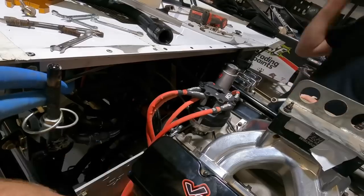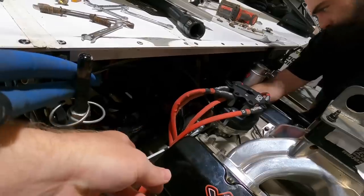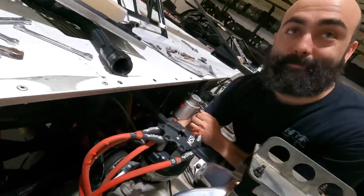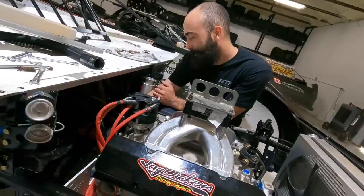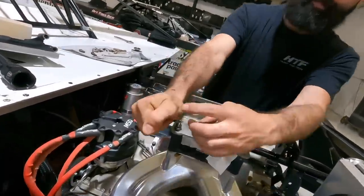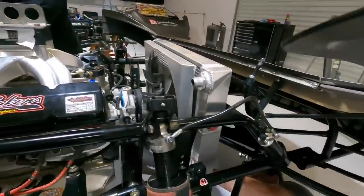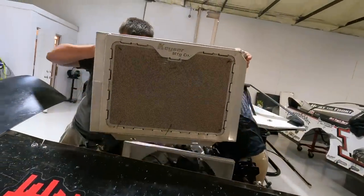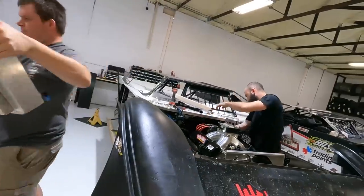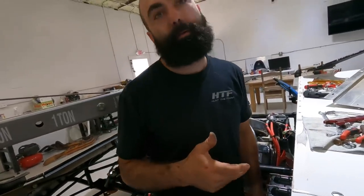The oil pump is staying — every bit of the oil system is staying with the car. So we gotta get the engine out and bolt it all back — put some bolts back in the bell housing to hold it all in here. Last time we were messing with the bell housing while pulling an engine, Jesse went to the emergency room. Let's not do that this time. You still got that scar? Oh yeah, it healed nicely.